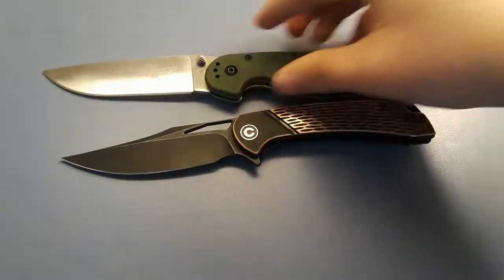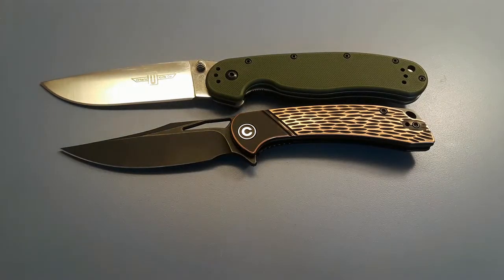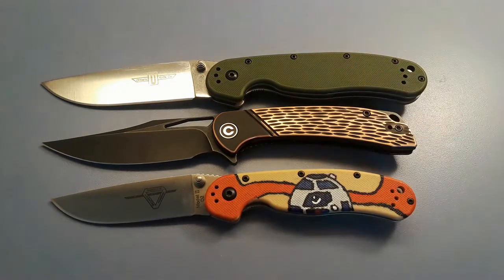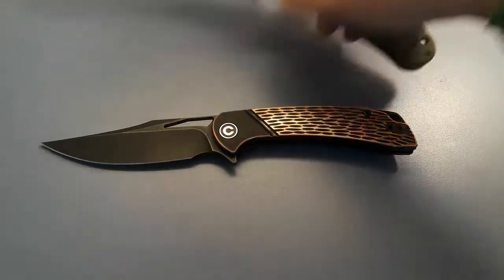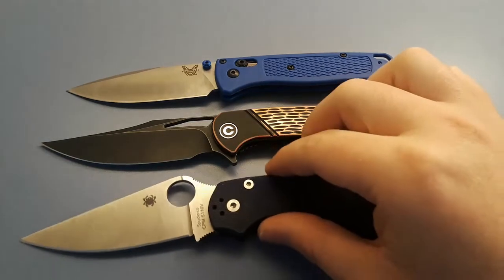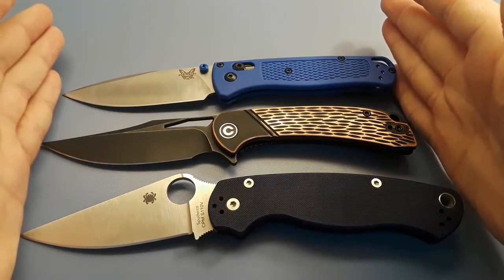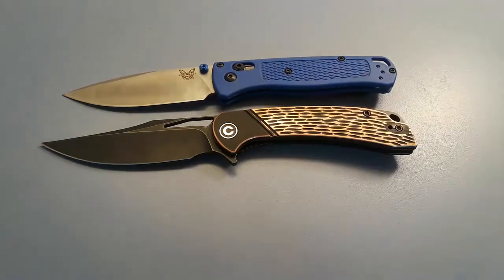Here it is against our RATs — there's the RAT 1 and here's the RAT 2. I guess we'll line up the pivots. Let's go ahead and bring out the Benchmade Bugout. And the Spyderco PM2. So it's fairly close to Bugout size. Obviously it's a little bit smaller than the PM2.